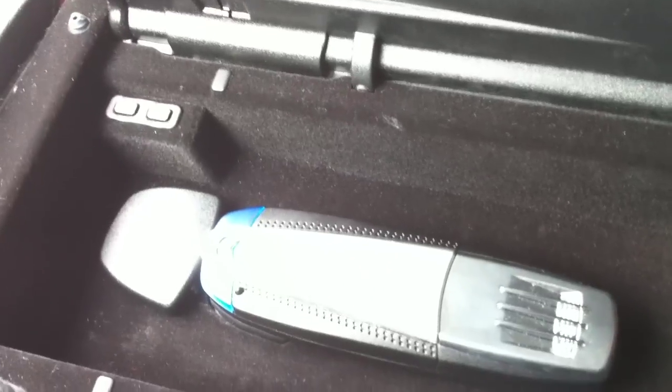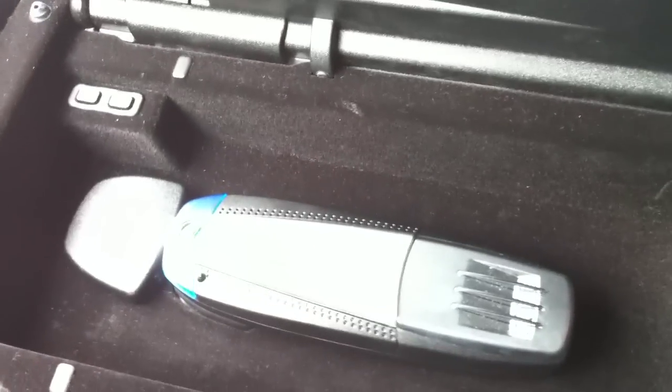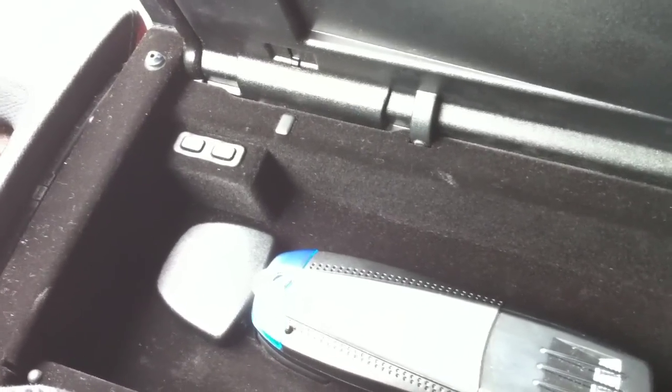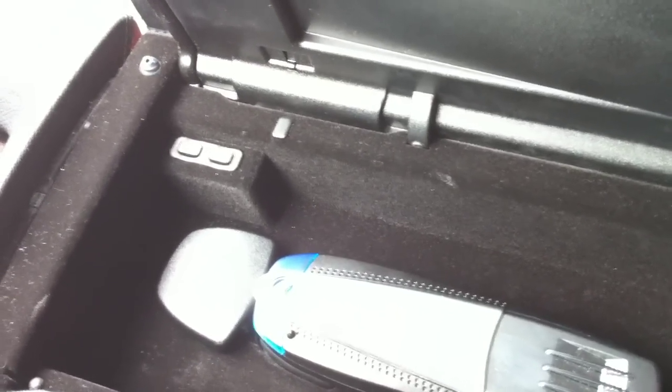If somebody goes and steals this piece from you or from someplace else, they can use it in a different S550. Why didn't Mercedes simply install that all the way into the radio system so that it couldn't be taken? Wouldn't that have been the smart thing to do?